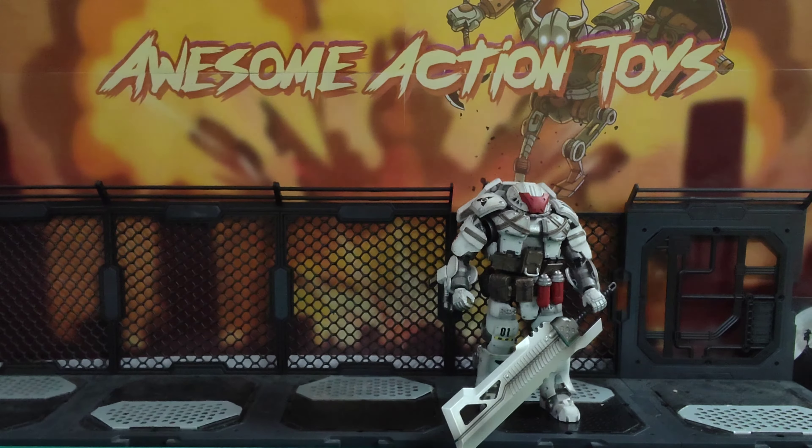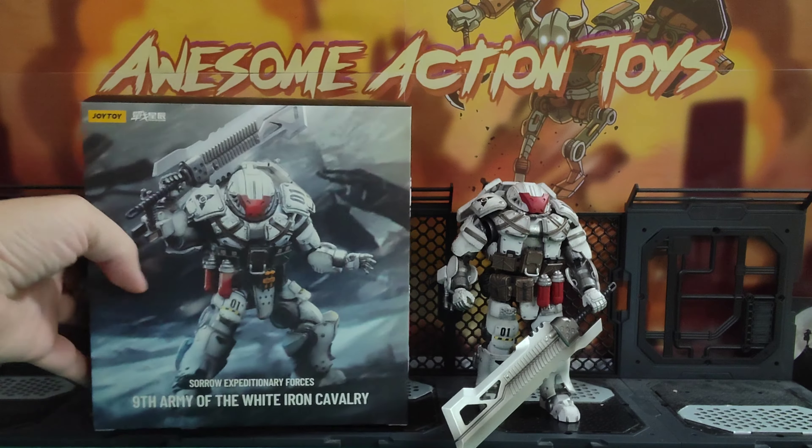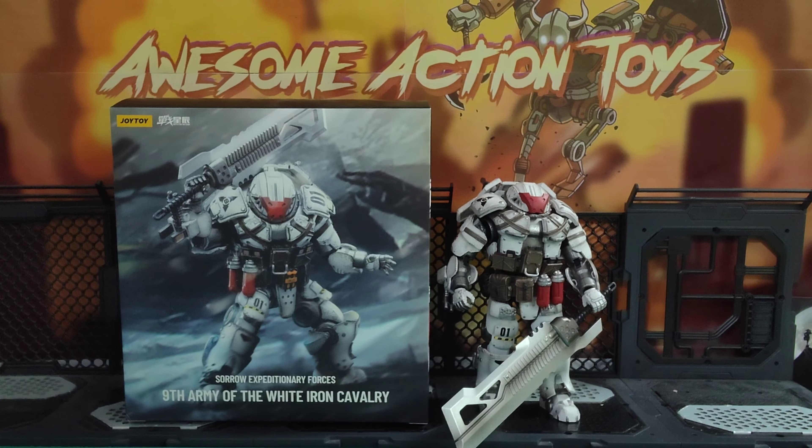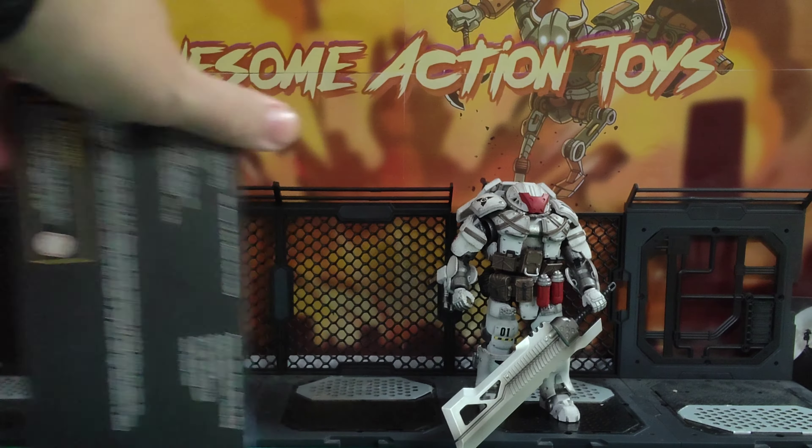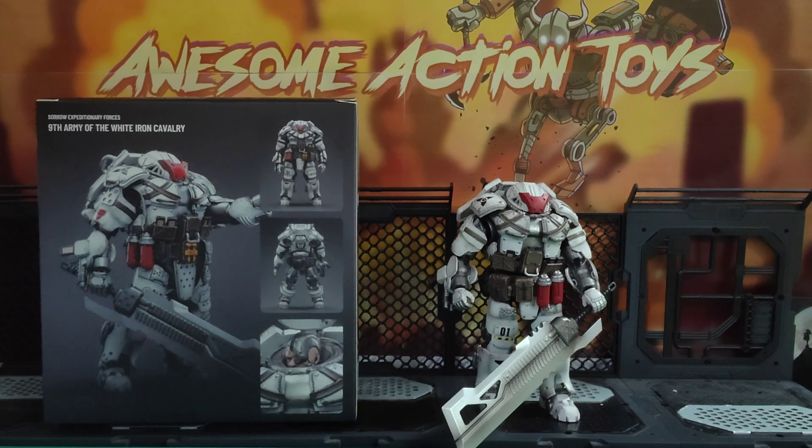It came in this rather lovely box here, which you can see next to it. Well, today I'm looking at another figure from the 9th Army of the White Iron Cavalry — again, Sorrow Expeditionary Forces — but this one has a name. It's the Eliminator.